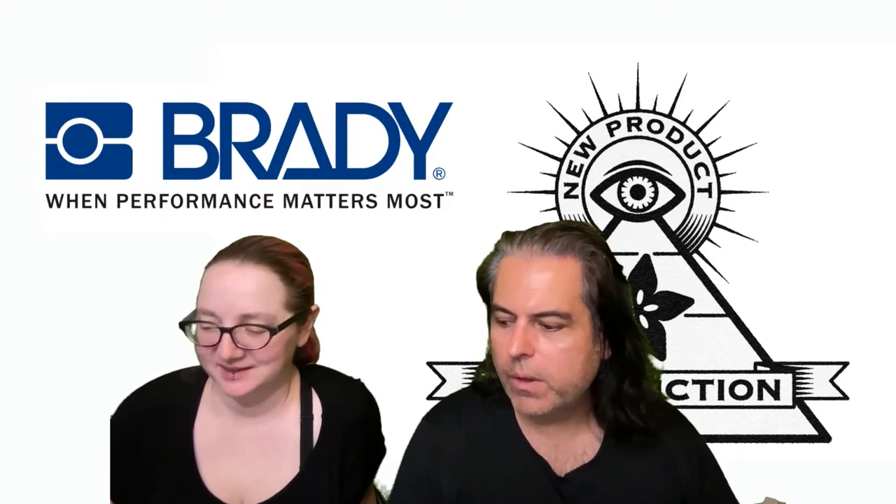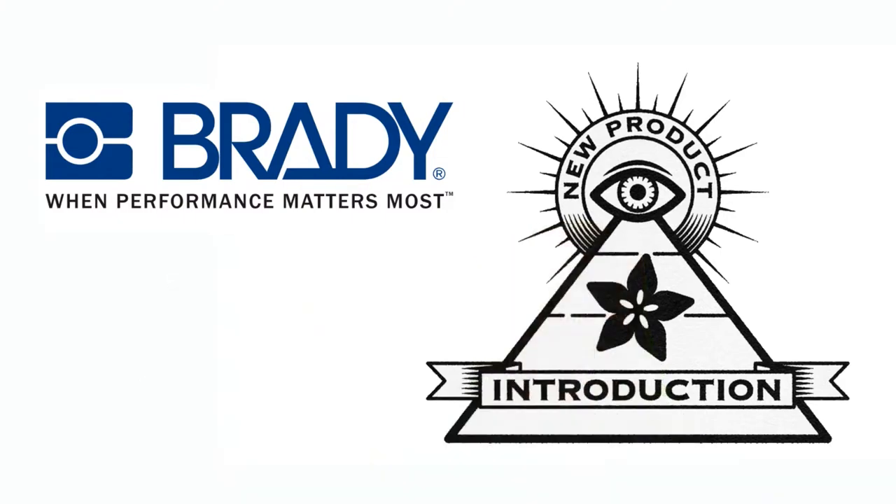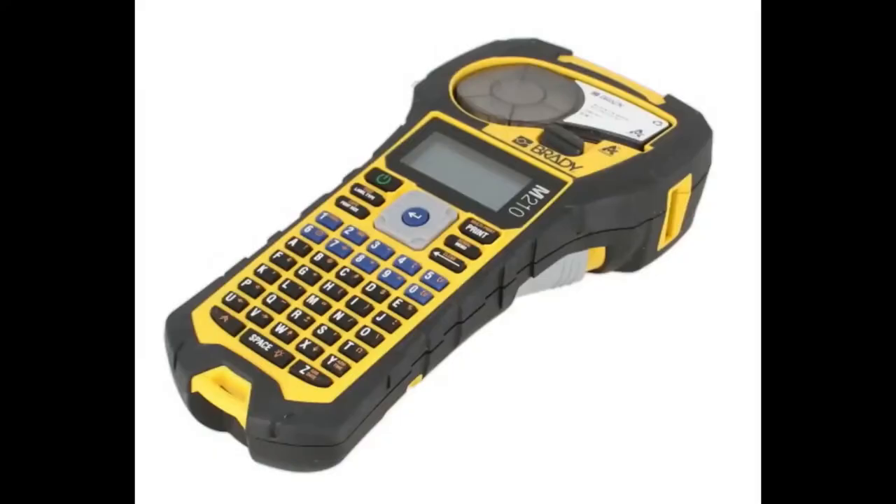What is this new interesting product this week? So this week's NMPI is a labeler. And you're probably like, yeah, okay, I can get a labeler at like my local stationery store. Why would you talk about a labeler?